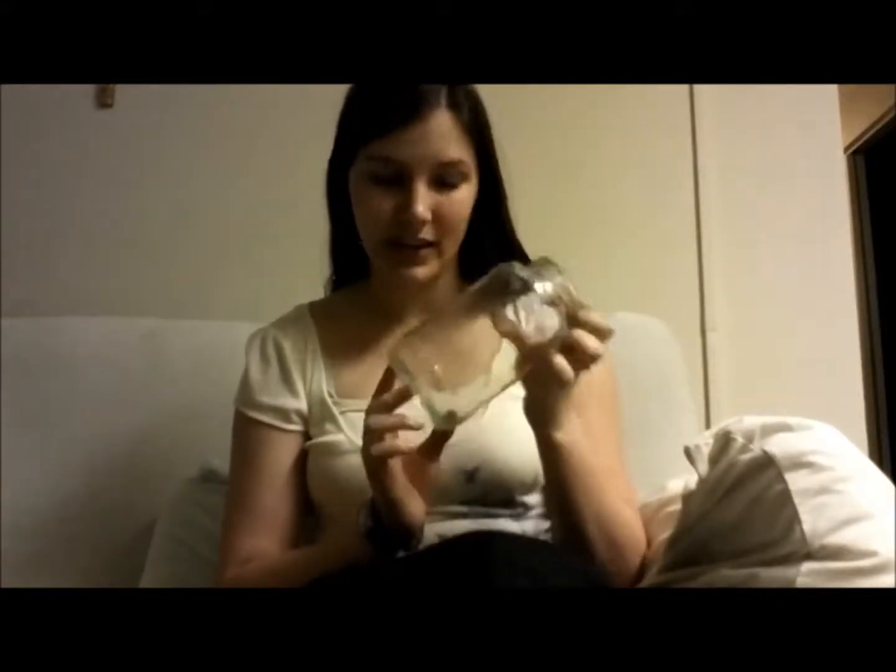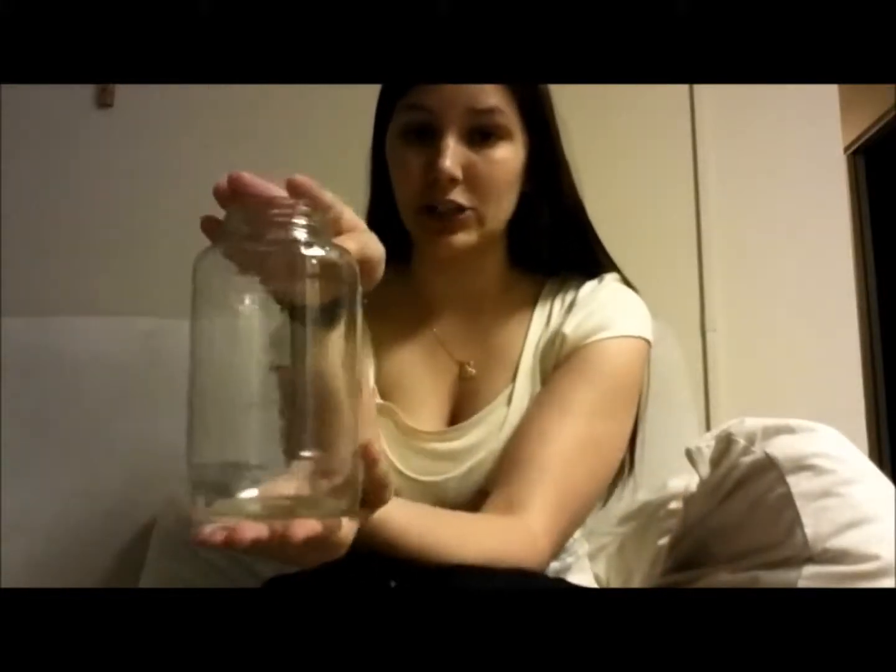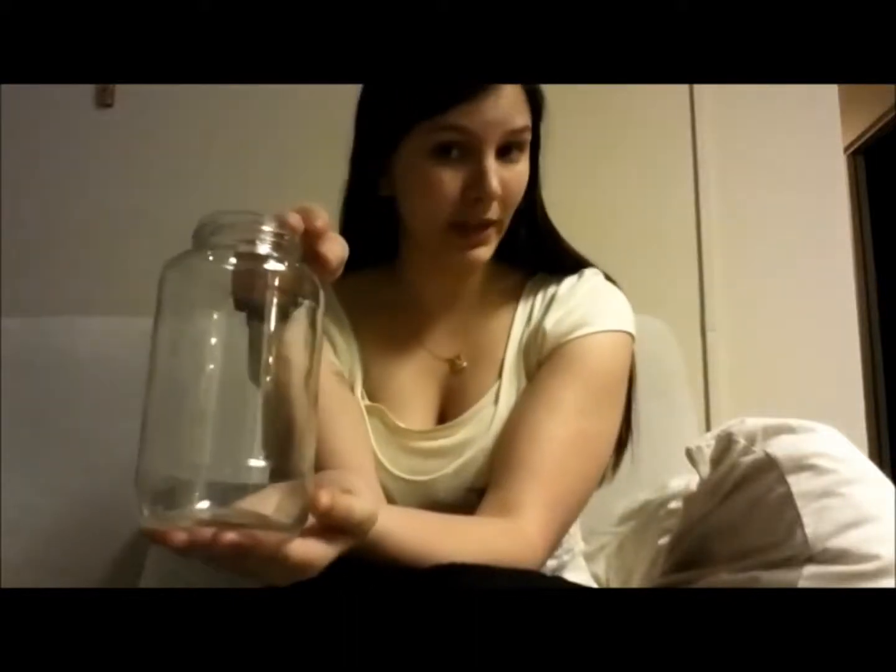So, you take an empty spaghetti sauce jar — or I guess you could use an empty jelly or jam jar — but it has to be rather large. This is just like a large spaghetti jar.